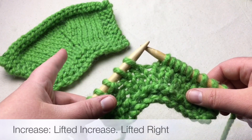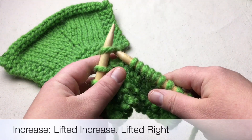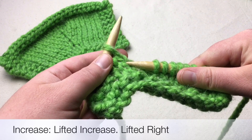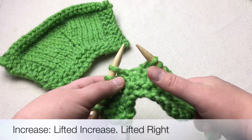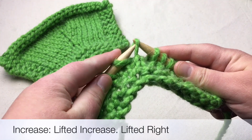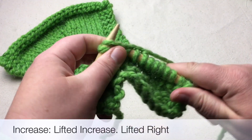Now we're going to see the lifted increase. We're going to take this stitch but instead of actually knitting it we're going to go below it — this V here. See how they line up in a V and it hugs around this stitch here. So we're going to lift this one off and place it directly on your needle and just knit it. This one's the simpler of the two.